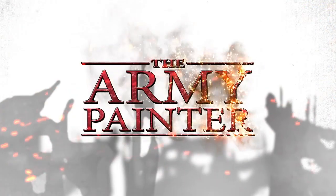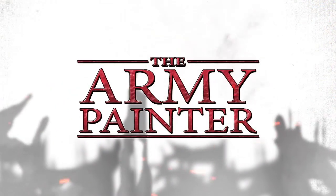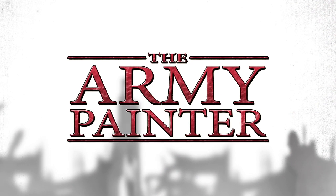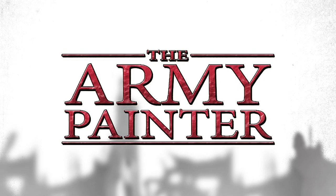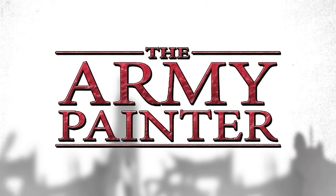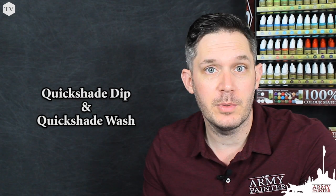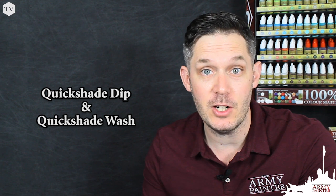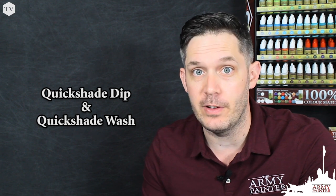I'm Adam from The Army Painter and today we're going to talk a little bit about the differences between our original Quickshade and the Quickshade washes. Our Quickshade systems allow painters of all skill levels to achieve very fast contrast and shading with very effective results.